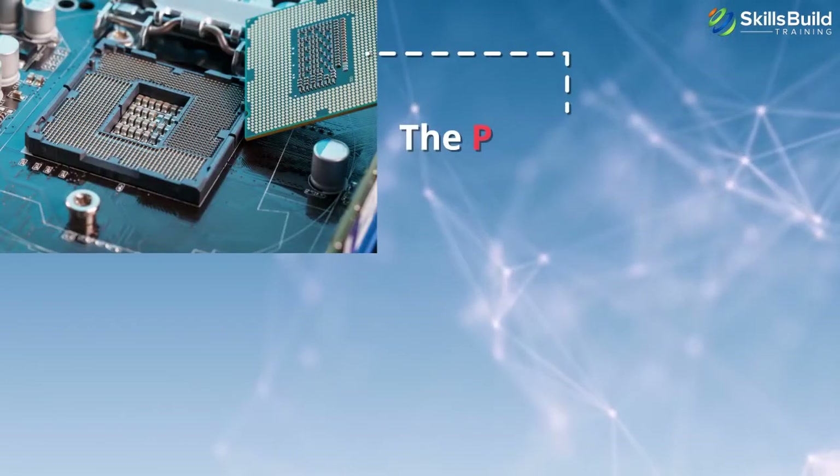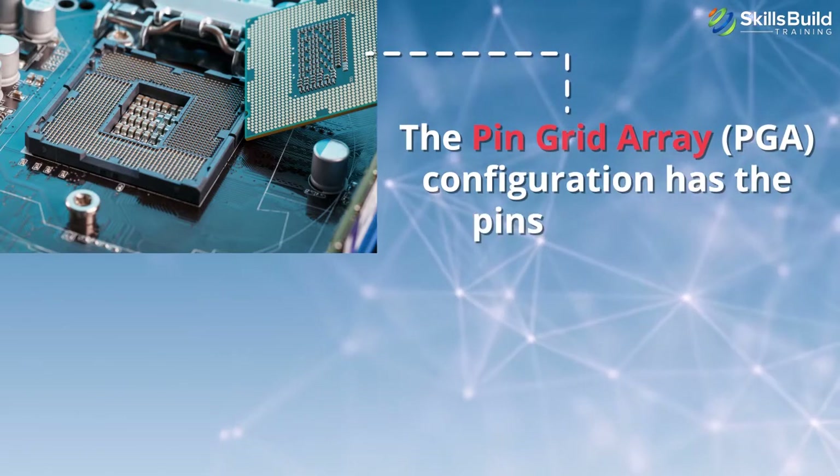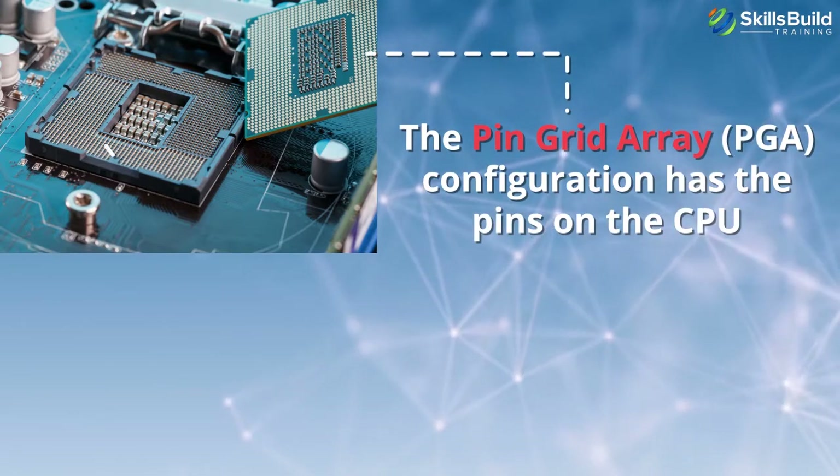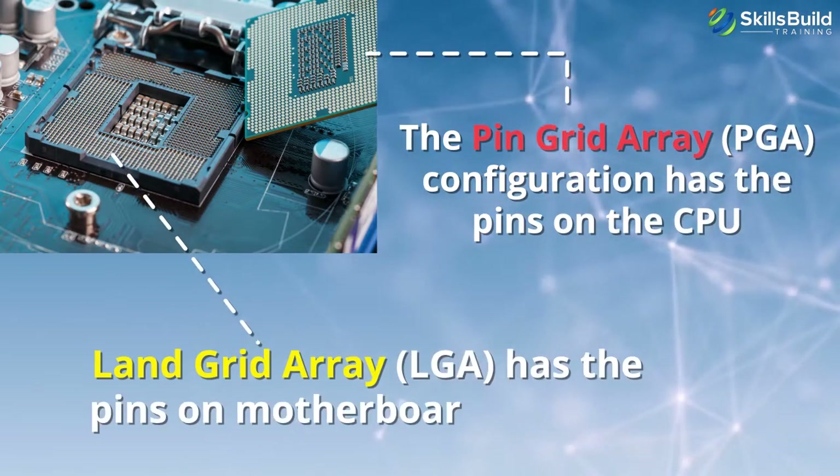Depending on the manufacturer, the socket can have the male pins on the CPU or on the motherboard socket. The Pin Grid Array or PGA configuration has the pins on the CPU, and the Land Grid Array or LGA has the pins on the motherboard socket.